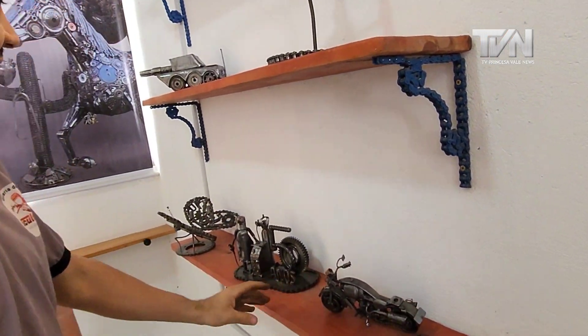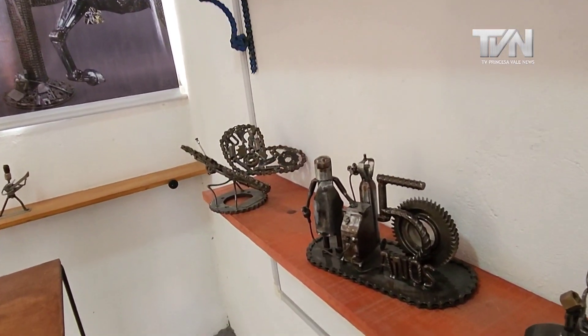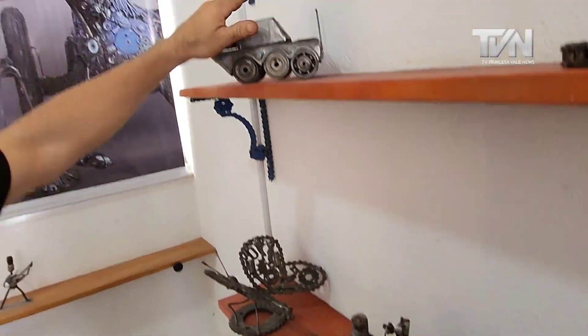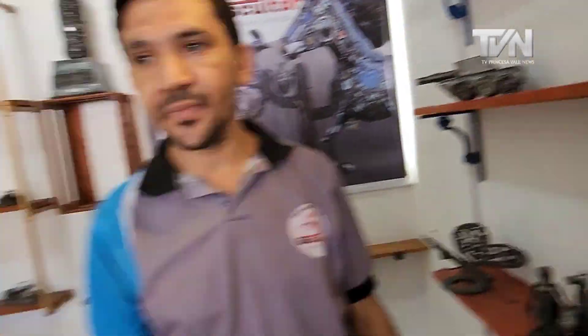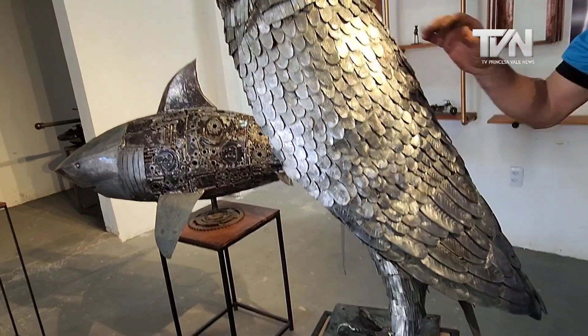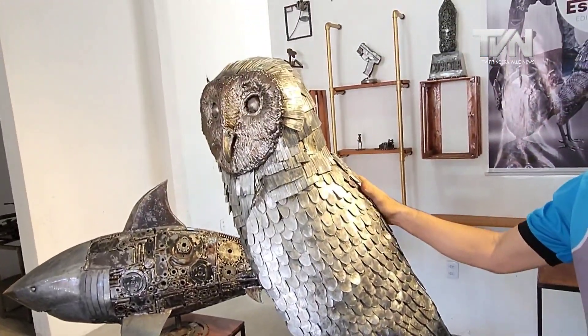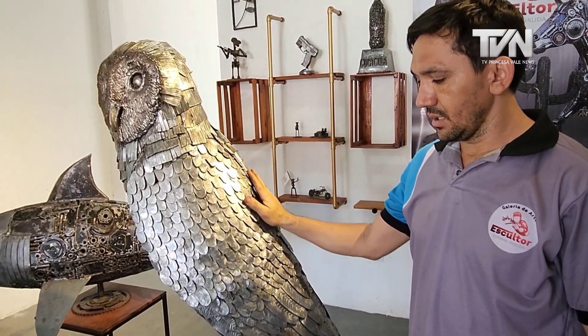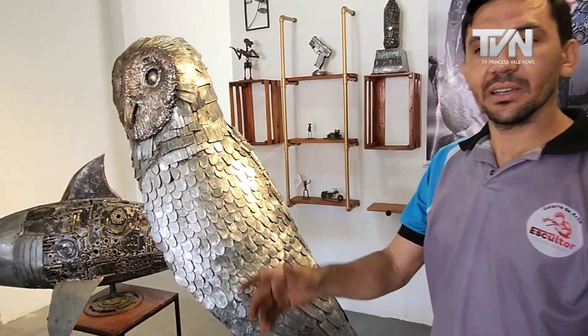These pieces here are already commissioned — they're going to Cimeco for the celebration of Cimeco's 50th anniversary: a war tank, a butterfly, and a plane. And this owl? This owl here belongs to Maqueróis, owner of Pagmense. It was a commission. It's been here a few days but will be picked up.